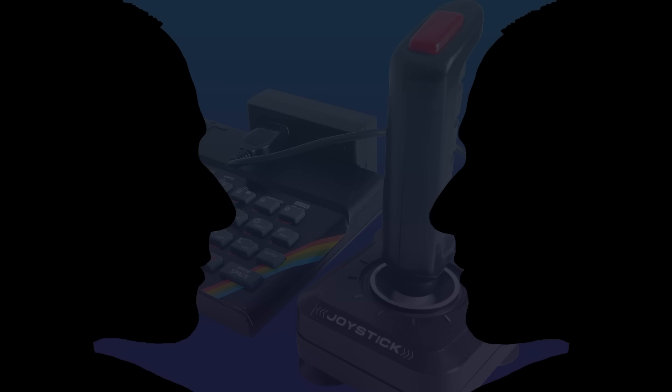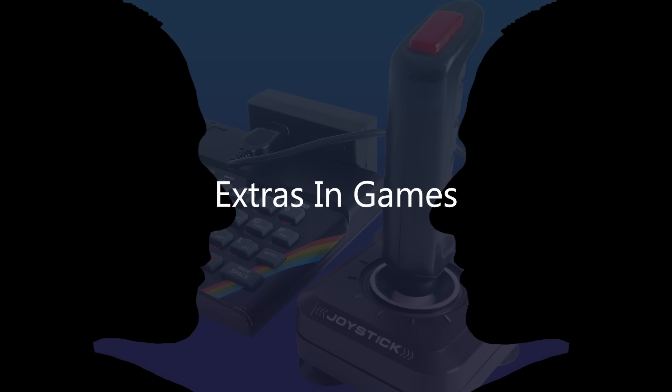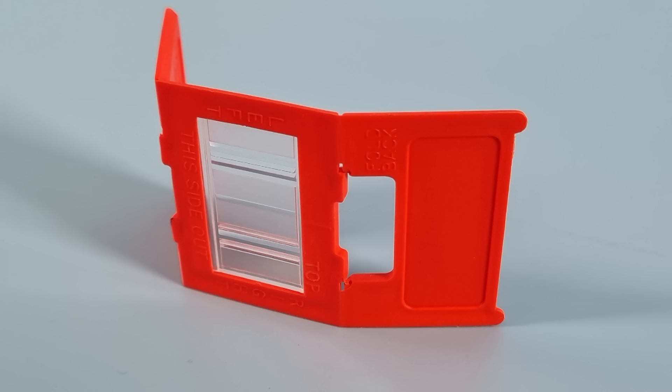Welcome to series 13 and the return of Let's Talk About. Today we're going to talk about extras in games. Two of my favourite games — Lords of Midnight and Elite — both had loads of extras. Does the lens lock in Elite count as an extra? It was a protection device — universally hated — so let's not count that.